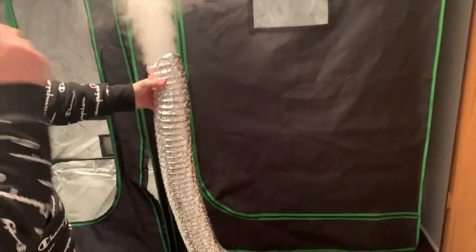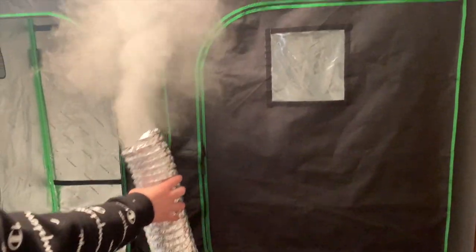Welcome back to Sporn Sprout. In this video I'm going to teach you how to make a humidity system for your grow tent.